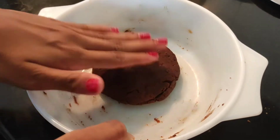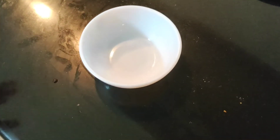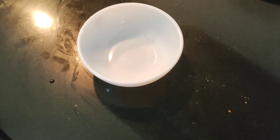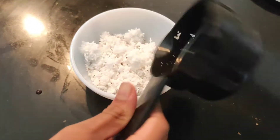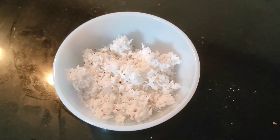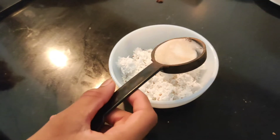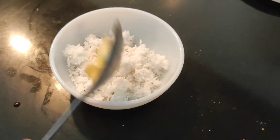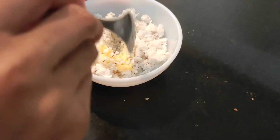Keep the dough aside and take another bowl. Now we are going to prepare the coconut filling which will go inside the dough. Take approximately half a cup of coconut, add one tablespoon of milk, and then half a teaspoon of butter. Give it a nice stir so everything mixes well.